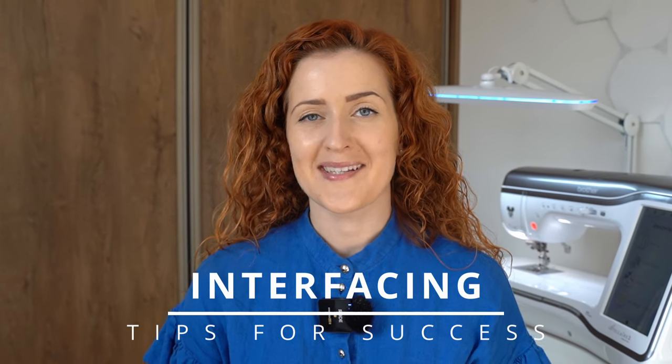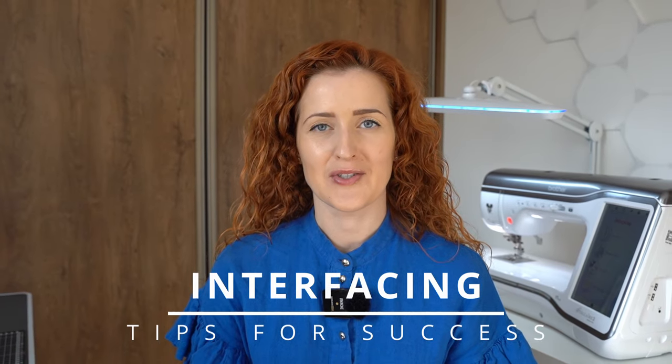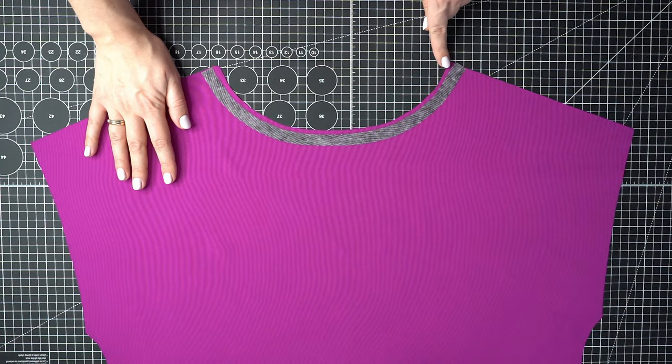Interfacing is one of the best ways to elevate garment quality and give it a professional look. In this video I'm going to share five interfacing tips that will help you achieve better sewing results more easily.